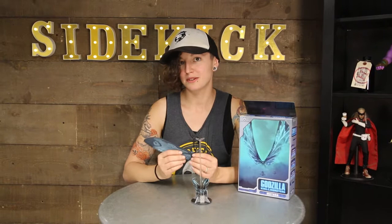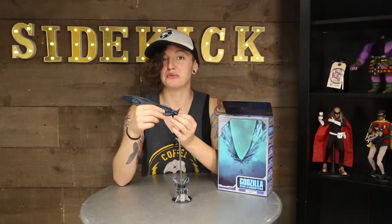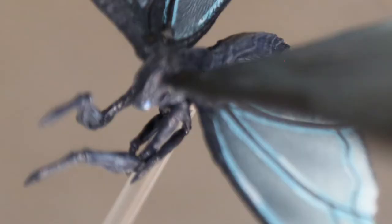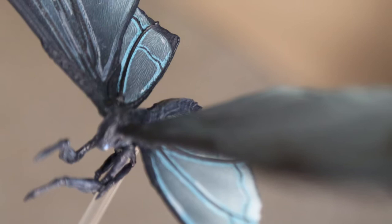I guess what they were trying to say with this figure is that the Mothra in the movie has big wings, because this figure is mostly wing. What they advertise is articulated wings, which just means that the wings are affixed on a ball joint and they can go up and down. In terms of posability, the base figure has none.